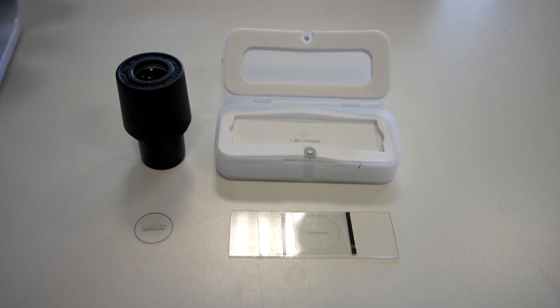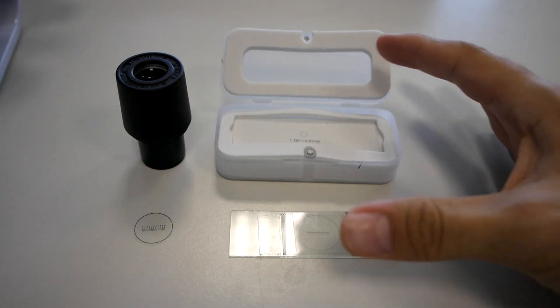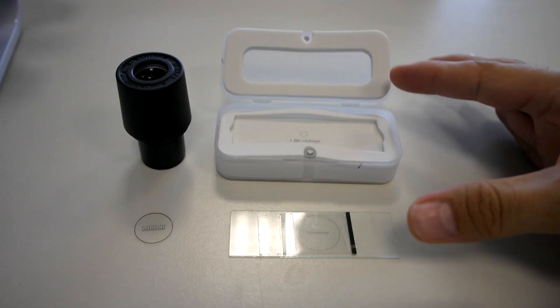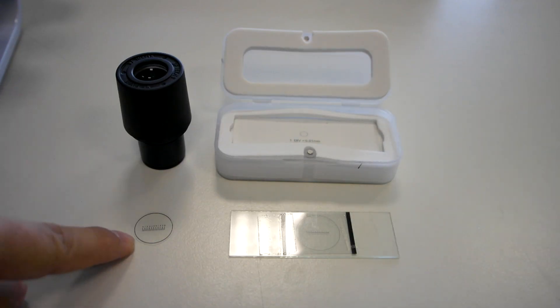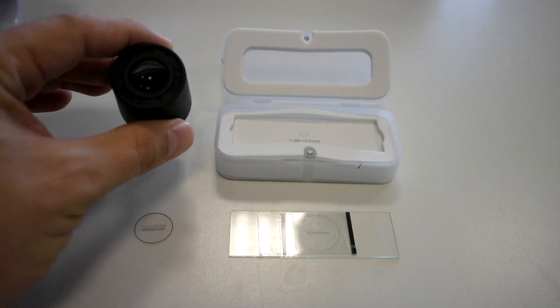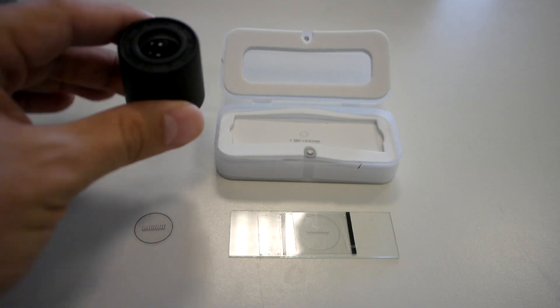Hello everyone. In this video I'm going to show you how to calibrate the eyepiece graticule using a stage micrometer. What you see here on the right side are two different versions of stage micrometer, and what you're looking at here is an eyepiece graticule — the plastic one and the glass one, which is engraved into the eyepiece lens.